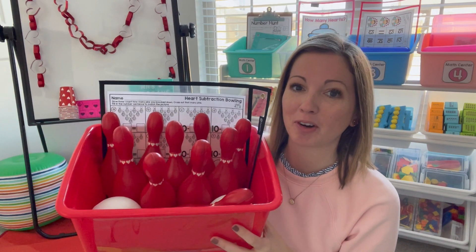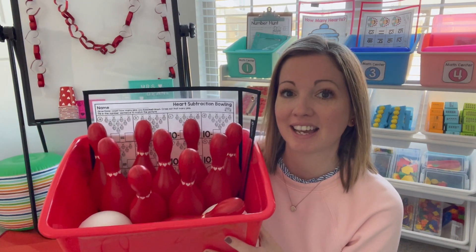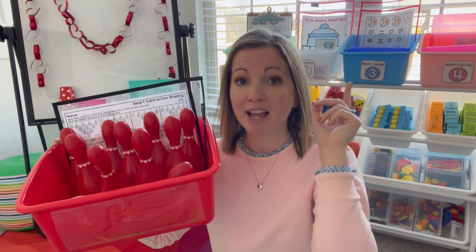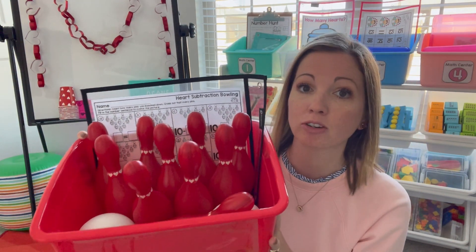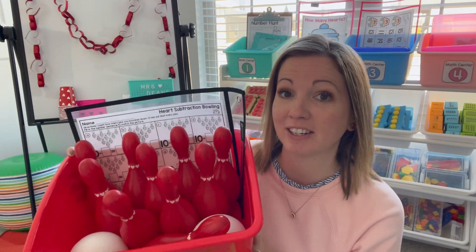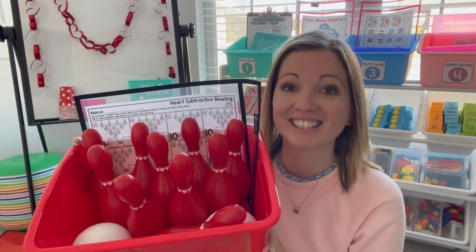Hi there! Today, to make the most of our math block, we're going to look at some Valentine-themed math activities. I've picked out four math centers behind me, and I've also grabbed out some extra Valentine activities that have been classroom favorites in the past. I'm going to start with our Valentine Bowling and we'll go through some more activities.